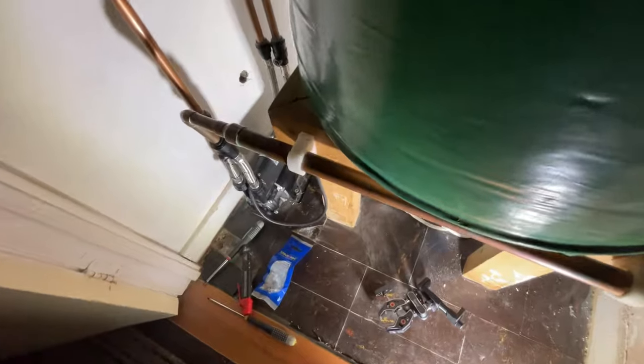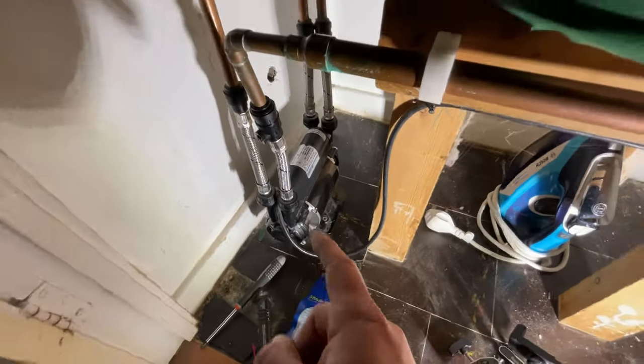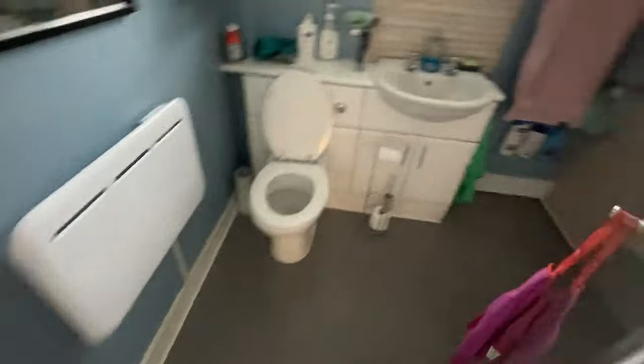Let's have a little look at this job we're on today. We've got a shower mate, Stuart Turner 1.5 bar. We've read the labels, we know what that is, we know what we're dealing with. Now, what's the problem? Let's go right behind me and we're going to go into the bathroom.